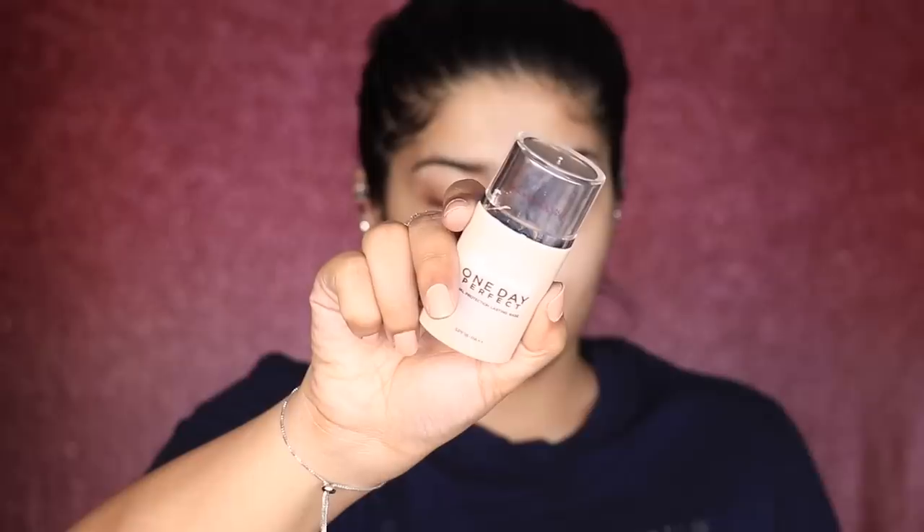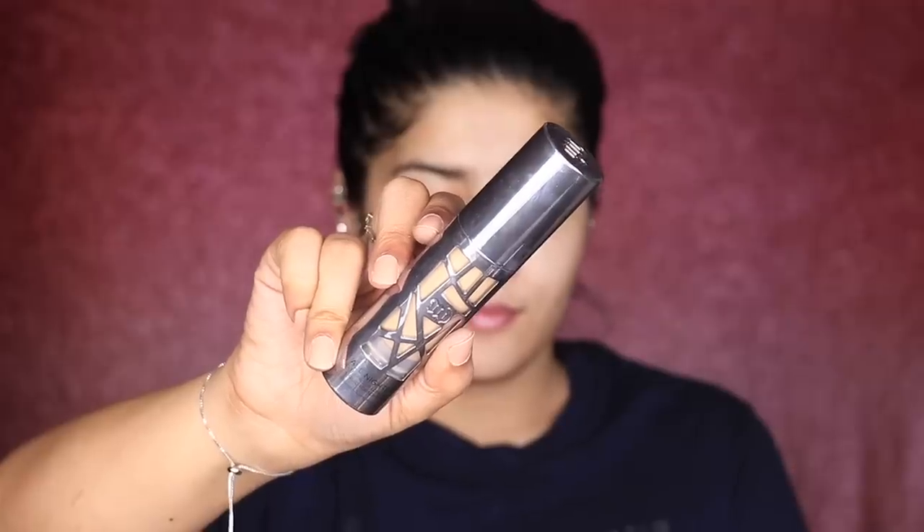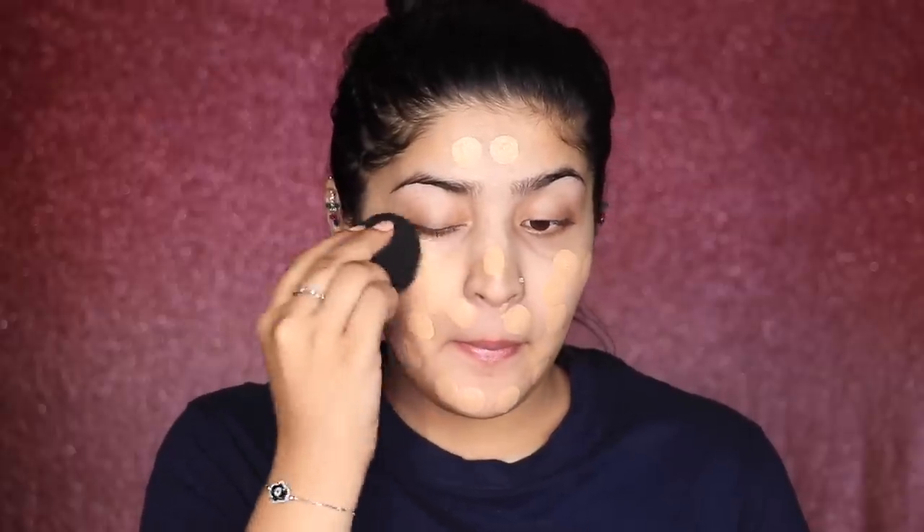Starting off with primer, I'm using Nataline's one day primer — it's quite illuminating and hydrating, so I'm just going to massage this onto my skin. For foundation I'm using Urban Decay All Nighter Foundation; you can literally use anything you like. I'm first dotting it on with the YBP makeup perfecter and then blending it out for a nice base. We're focusing on a more flawless base, but you can go lower coverage if you prefer. I'm also going down my jawline and neck to make sure everything matches and I don't have a floating face.